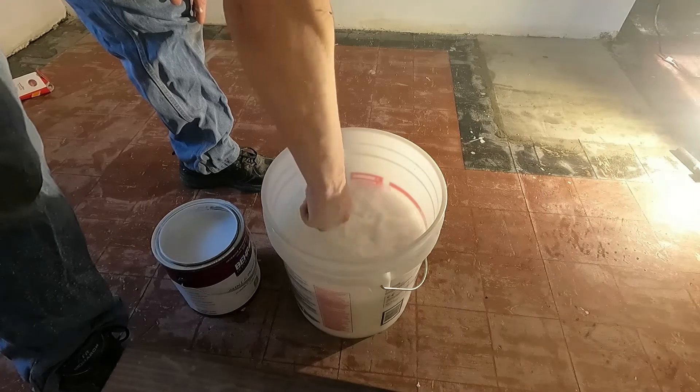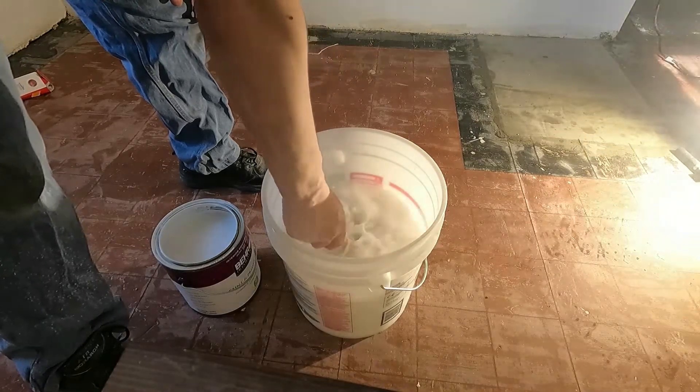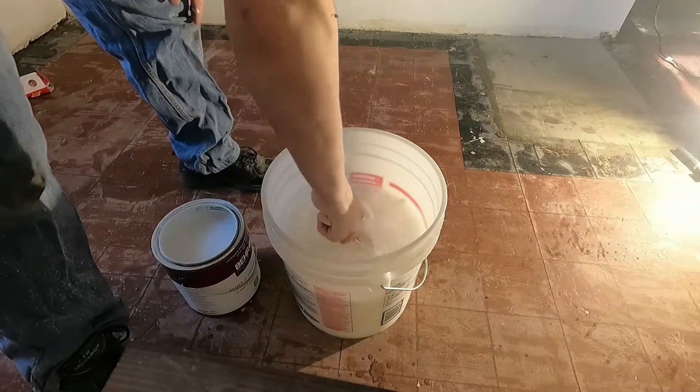I fill it halfway, and I'll swish that paintbrush around until there's no more paint in the center of the brush. This does a good job of getting the paint out of the center.